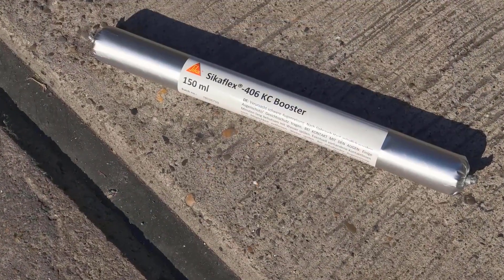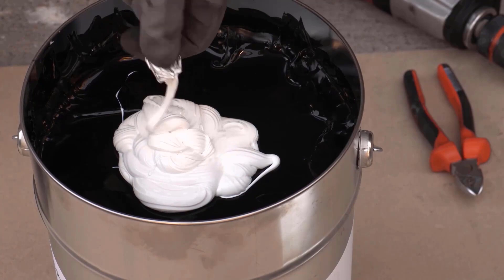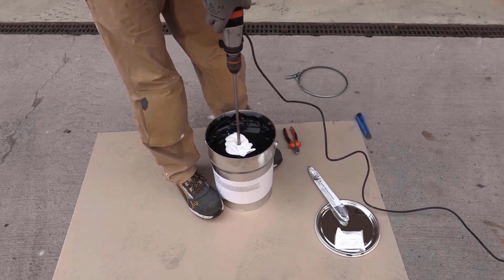The rapid release of infrastructure to traffic is a big demand in our busy times. Our solution for sealing floor joints: Sikaflex 406KC.